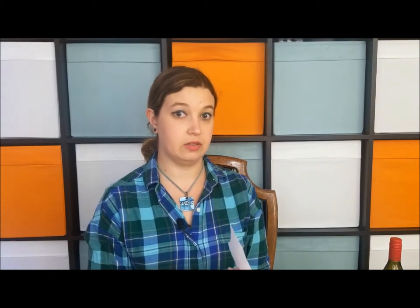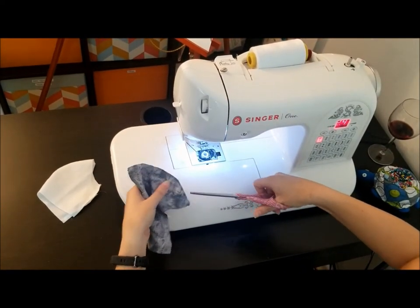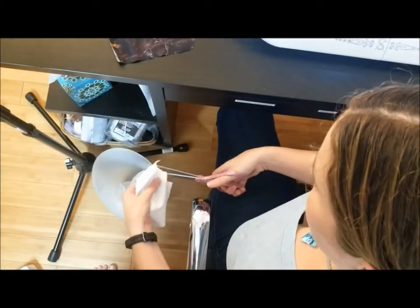Step four is to do the same exact thing on that center seam on the outside fabric. You don't have to worry about the edges on the ear side, just sew that center seam, flip it to the right side out, and then sew the topstitch as close to that center seam as possible. One note as you're going through all of these steps is to snip your ending threads as close to the edge of the seam as possible — otherwise you end up with a whole lot at the end of the project and it's hard to cut all of them at once.